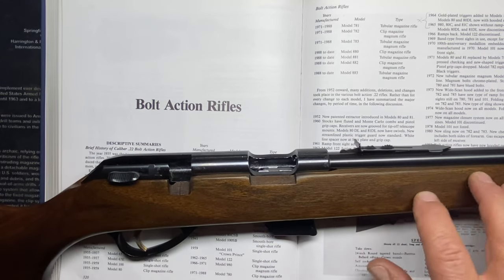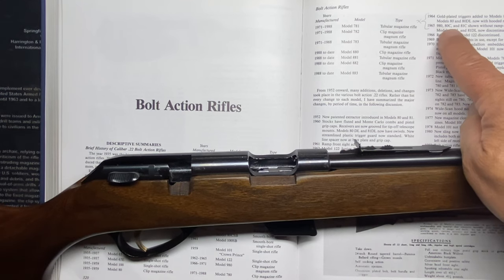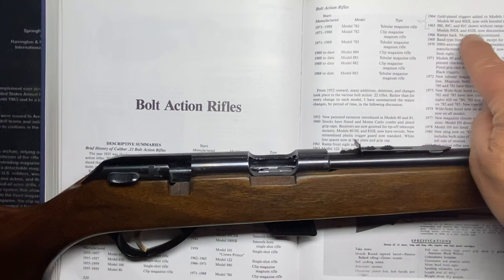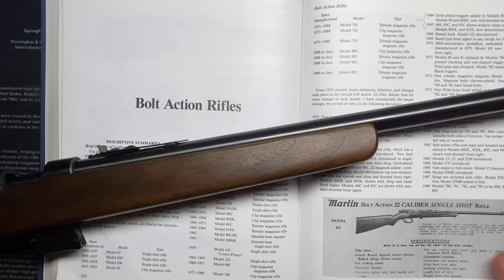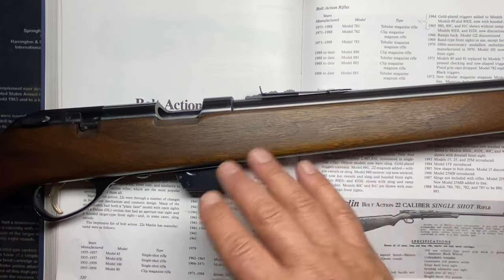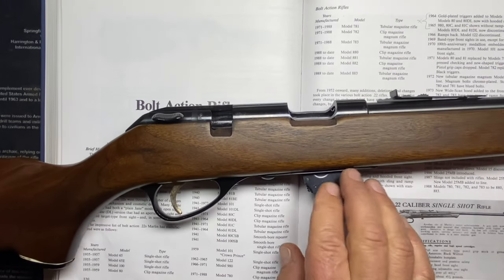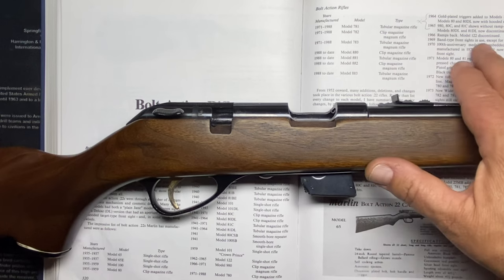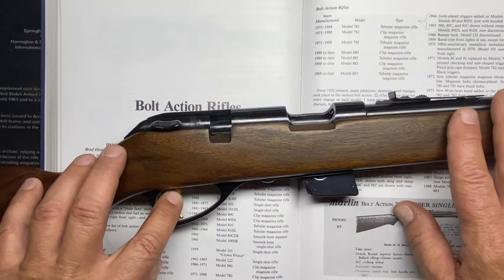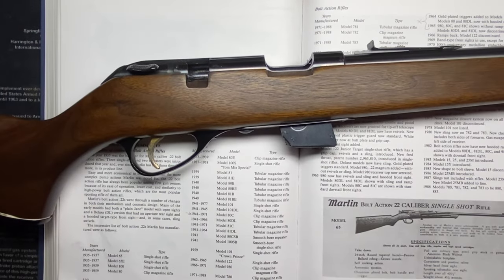Looking further down: 'Ramp front sight' — I'm like, I don't have a ramp front sight, just a dovetail. Then when I get to 1964: 'Gold-plated triggers added to the 80 and 81.' I've got a gold-plated trigger. And this isn't the deluxe model — there was an 80DL — this is the standard. Then for 1965 I saw that the 80DL and 81 Deluxe were discontinued, so in 1965 this was the only one available, with gold trigger and shown in the catalog without the ramp front sight. That's how I dated this one to 1965.